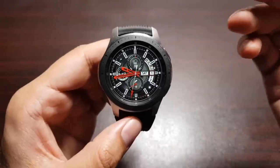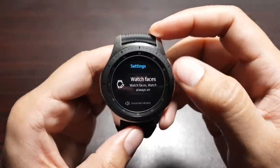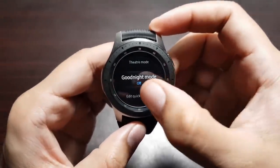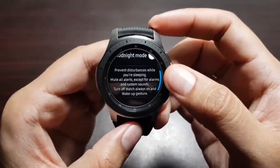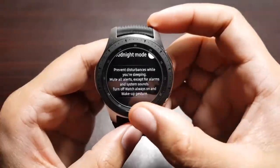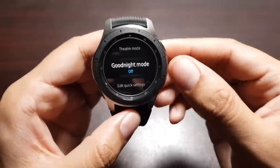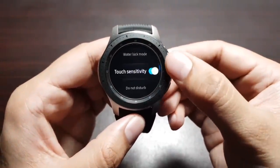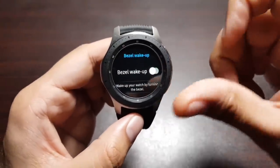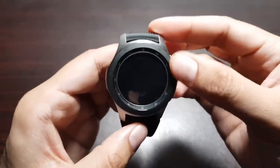Similar to Theater Mode, there is a Good Night feature for when you're sleeping. Go into Settings, Advanced Features, then Good Night Mode. It prevents disturbances while sleeping — mutes alerts except alarms and system sounds, and turns off Always On and screen wake-up. I'd recommend pairing this with the Bezel Wake Up setting turned off, so that even if the bezel moves while you sleep, it won't turn on the screen.